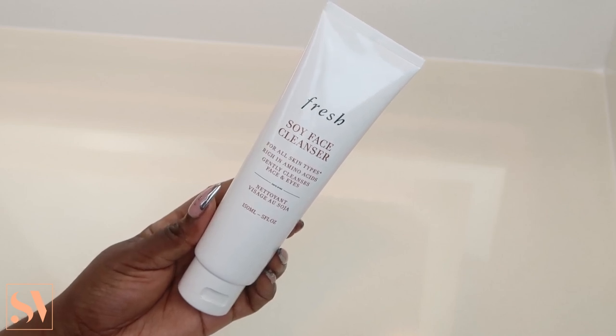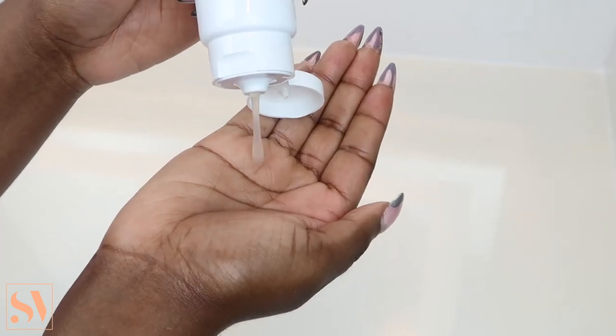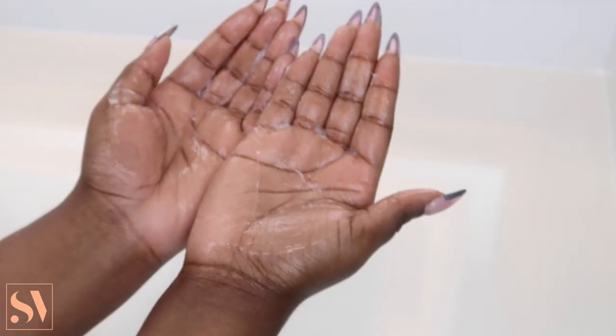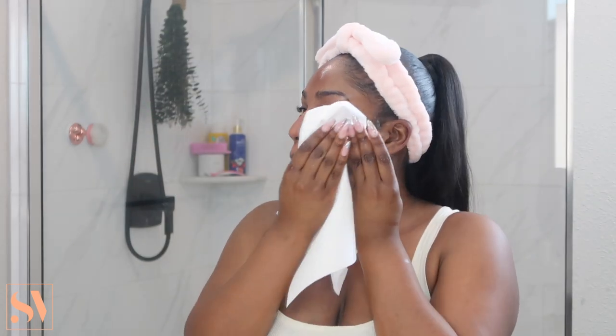First, I'm going to start off with my Soy Face Cleanser. Here's a quick close-up shot — it has a really nice gel-like consistency. This is the perfect cleanser especially when you're done dermaplaning, because you do not want to apply any harsh products that will further irritate your skin. I take a generous amount and gently apply it onto my skin. I follow the one-minute rule — cleansing for at least one minute. I highly recommend this, especially for people with sensitive skin, as it is really gentle and ideal for all skin types.